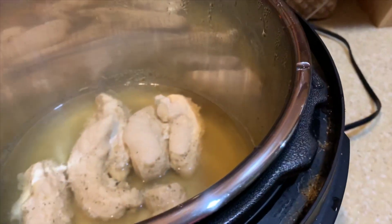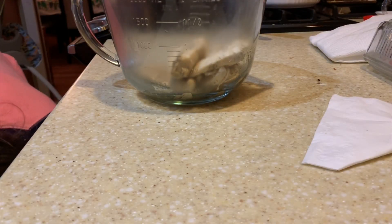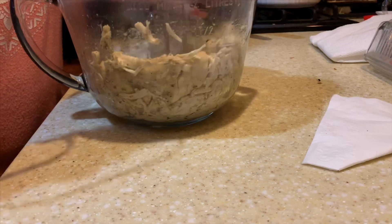After it was done, I did a quick release on it, then I removed the chicken from the broth and put it in a glass mixing bowl and shredded it with my hand mixer, which turned out awesome.